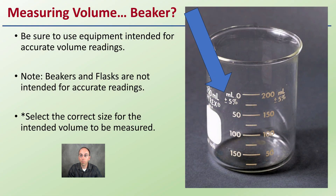Let's get into measuring volume. A lot of people go grab a beaker, but I strongly advise against this because if you look at the beaker itself, it tells you it's an approximate volume. It tells you these volume markings are plus or minus 5%, not really highly accurate. So avoid using this equipment — beakers and flasks are not used for accurate volume readings.